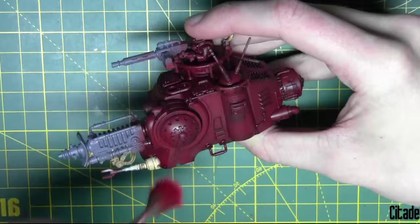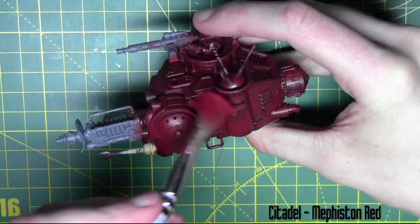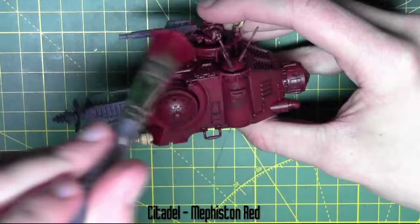To bring out some details on the cabin area I'm using Mephiston Red from Citadel and I'm giving this a light dry brush over the whole cabin area. All the red parts of the model are getting a dry brush with this colour.